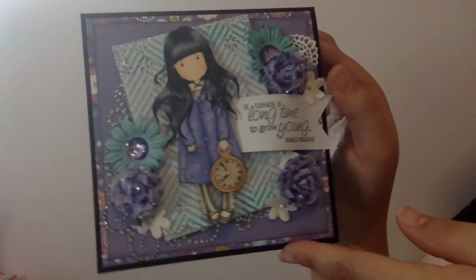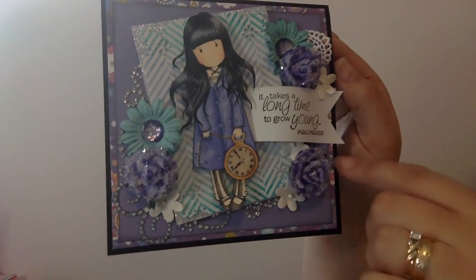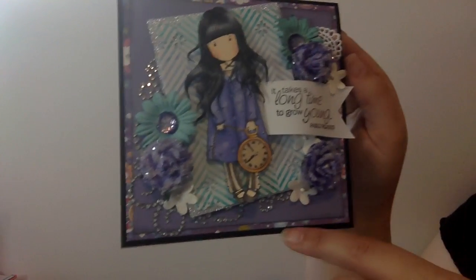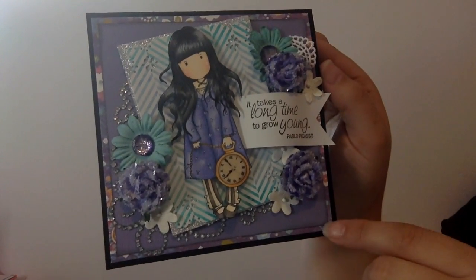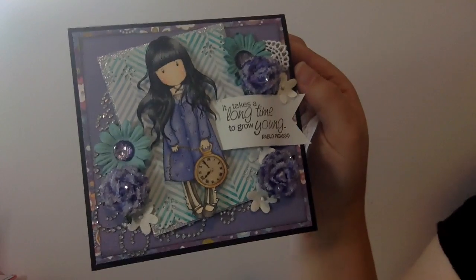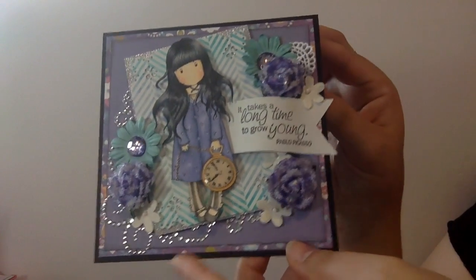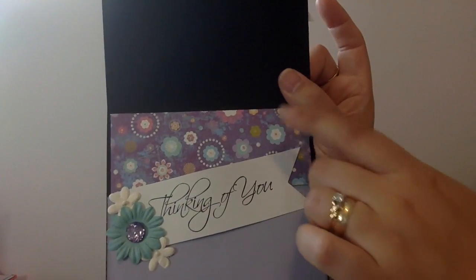So again, there's the front - very adorable. I don't usually use a lot of purpley colors so this one's kind of cute. The background paper is actually from Die Cuts with a View Glimmer - it's the Glimmer Posies or something like that - it's a really old set and I ended up buying the single sheets from Michaels when they were clearing them out, so I have a ton of them still. And then I just used some purple cardstock.